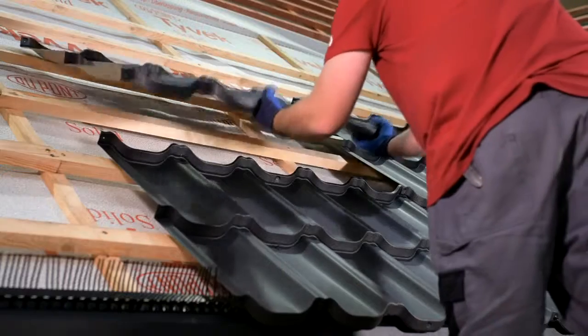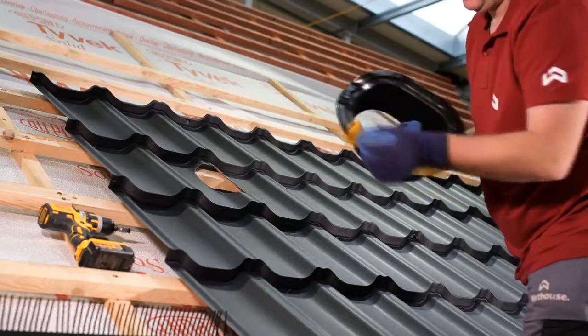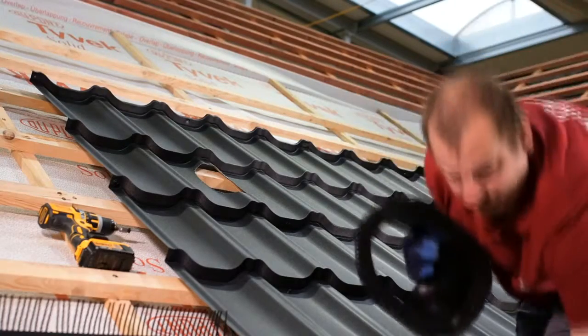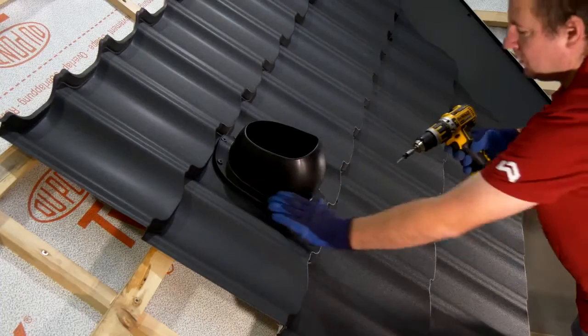The modified sheet should be installed on the roof in a standard manner. Next, begin installing the chimney flashing. Tape off and install the flashing on the spot where the vent has been cut.